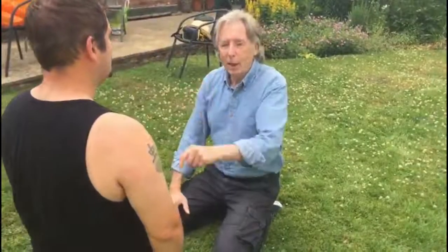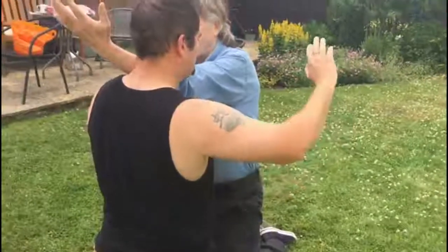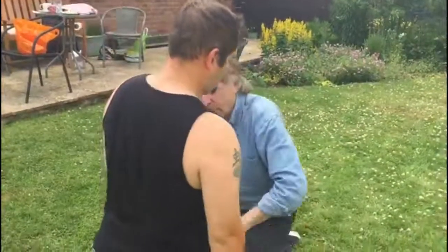The first thing you'll notice is that uke signals to tori that he's going to attack — he comes up into kiza, and as soon as he does that, that signals to me that an attack is coming in. He's actually going to go for a yokomen attack. So as he comes in, I come up sideways and push. We'll do the whole thing properly this time. Sorry, so from saiza.